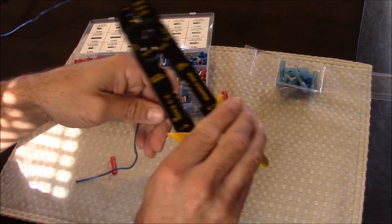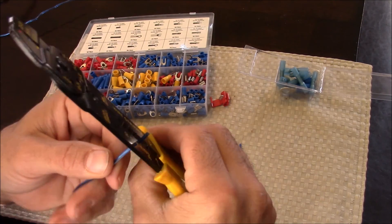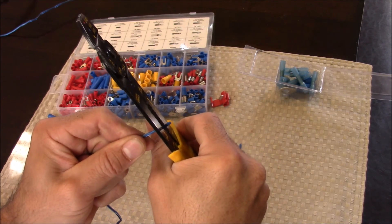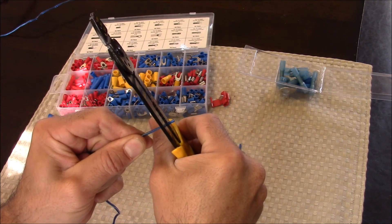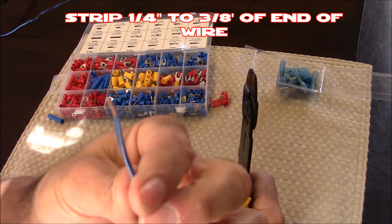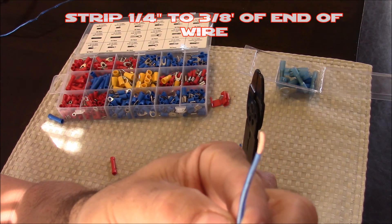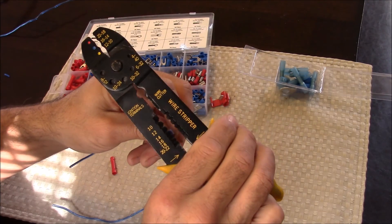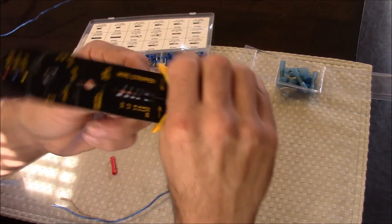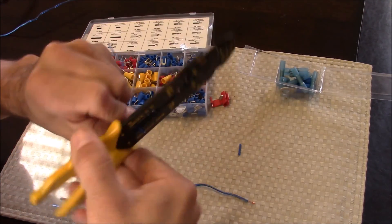I'm going to insert the wire at the second hole and clamp down — that's going to cut the rubber sheathing that surrounds the wire. Now I'll pull away from the wire with the pliers, and that's going to rip the sheathing off. Normally you only want to strip about 3/8 of an inch off the end of the wire; if you strip any more than that, you might have bare wire exposed after making your connection. A good trick if you're having trouble is to clamp down on the end and twist back and forth — that will help cut the sheathing and make it much easier to pop off.